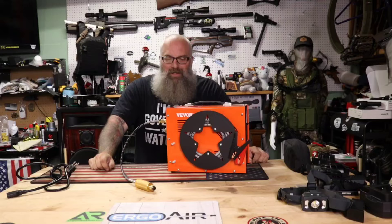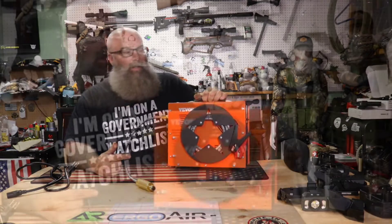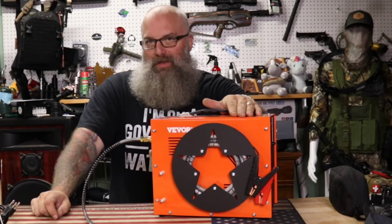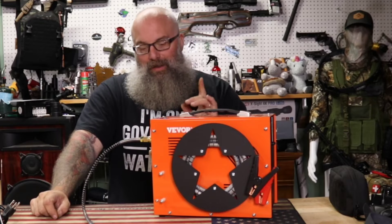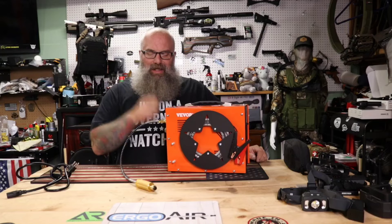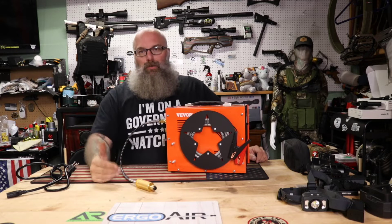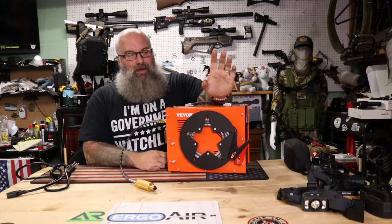Hey, what's going on everyone, Moose here. Today we have another compressor — this is the Vever, I believe that's how you pronounce it. This is a 110V AC or DC driven compressor, and I've had it for a while. My apologies to Vever for taking so long, but I really wanted to put it through its paces — I wanted to see if this thing is really going to do a great job or if it's one of those one-and-dones.